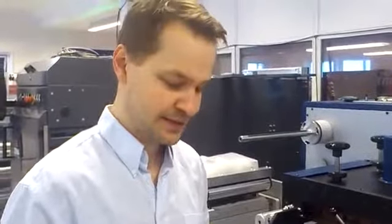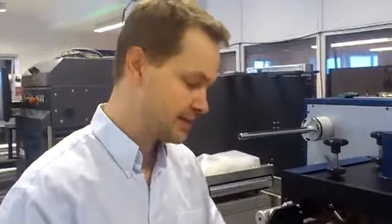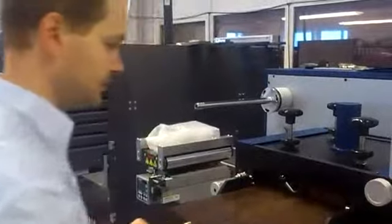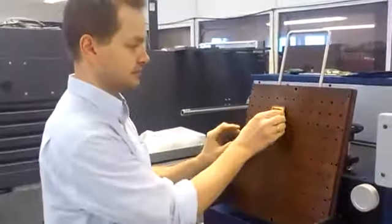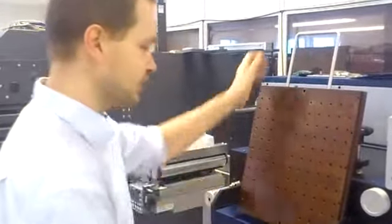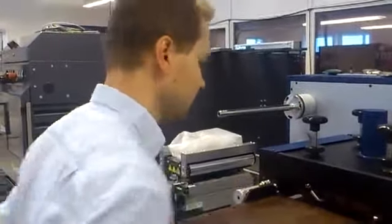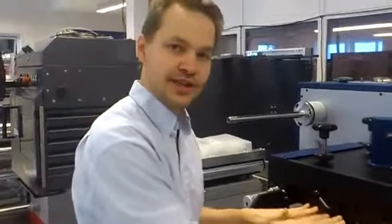This is a sneak preview of our new hot stamp system. The system uses flatbed dies or blocks that can easily be mounted. You check out the block and then mount it on the mounting board. Once mounted, you insert it again.